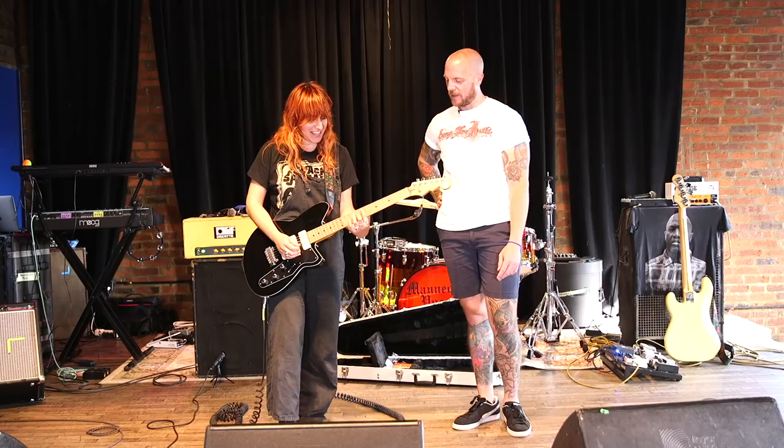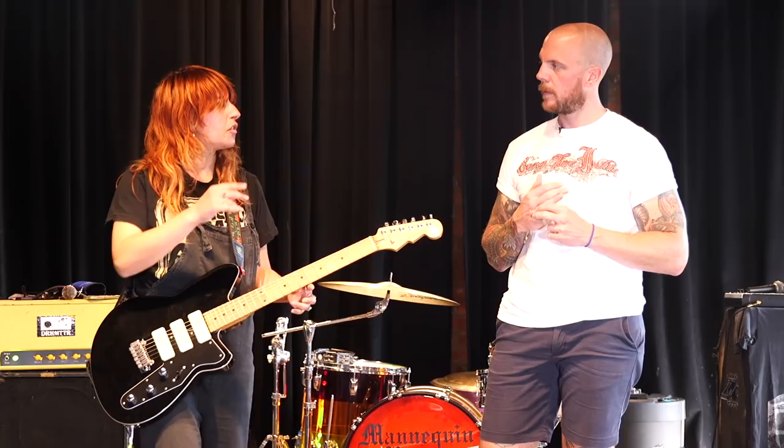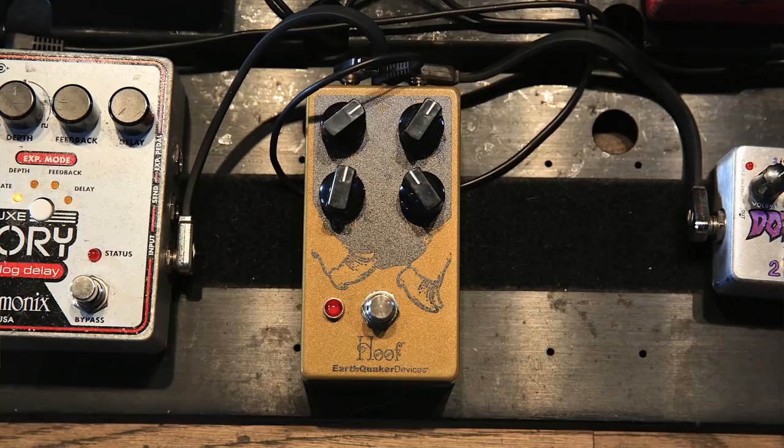When there is a clean moment, are you rolling off the volume on the guitar, or do you use the Ernie Ball volume pedal? Yeah, I'll kind of roll it down a little bit. Usually for those quieter parts I'll engage either reverb or delay, so it's clean but it still has lift.